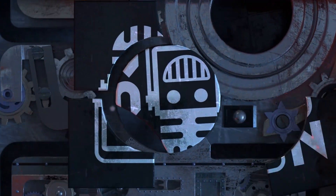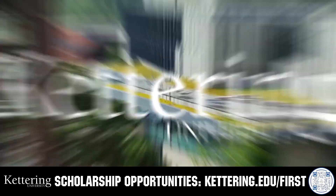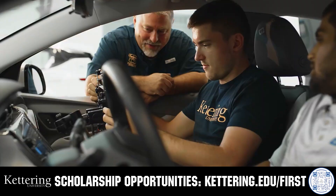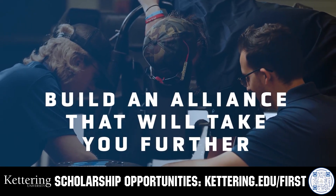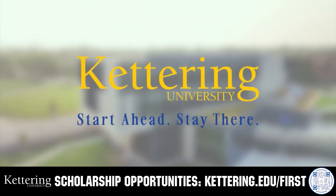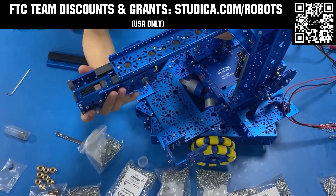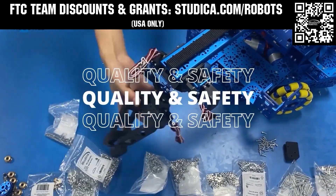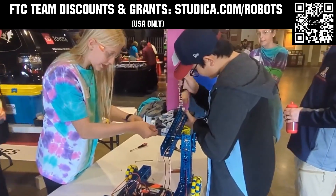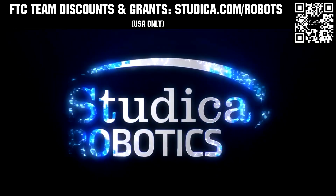This video on FIRST is brought to you by our viewers, supporters, and members, and also in partnership with the following. For over 100 years, Kettering University has offered a better education, because from day one, that education has been built on hands-on co-op learning. Kettering's impressive alumni network includes founders, presidents, CEOs, and frontrunners who have a reputation for transforming industries. Apply today at Kettering.edu. Studica Robotics is inspiring teams to build better robots with their new array of FTC team options. Check out their updated bevel gears and Maverick hex shaft motors, planetary gearbox options, and 6mm hex components and shafts for extreme power transmission. Go to studica.com/robots to learn more and apply for discounts.